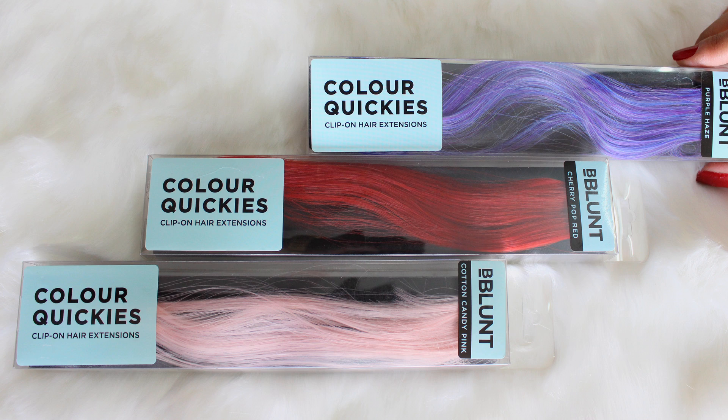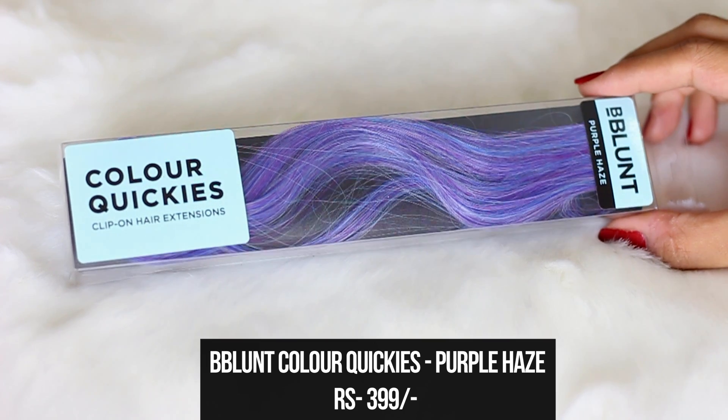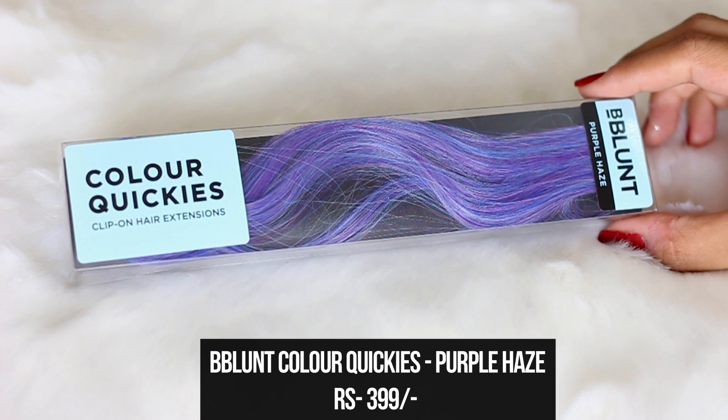These come in three pop shades: purple haze, cherry pop red, and cotton candy pink. The first one I'm going to be using is purple haze. These are 22 inches long clip-on hair extensions that are easy to wear in your hair for an instant change, and they can also be heat styled.